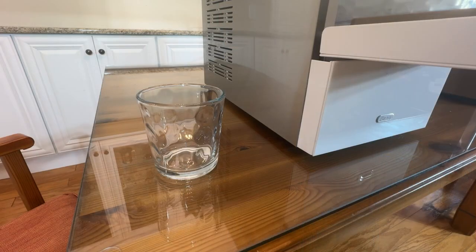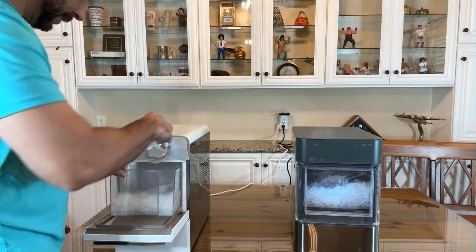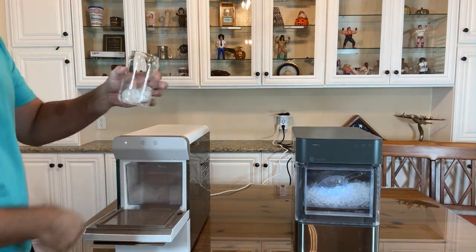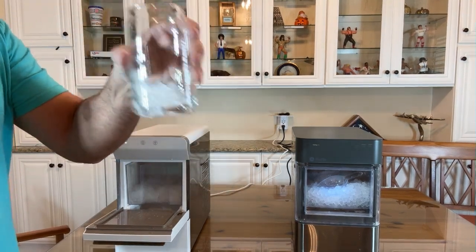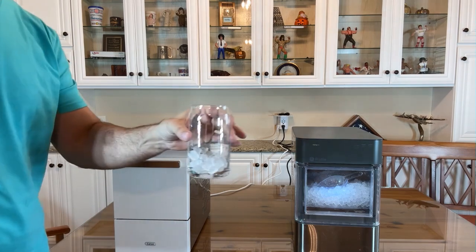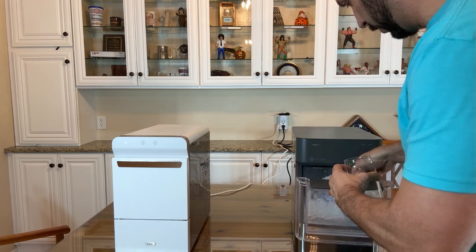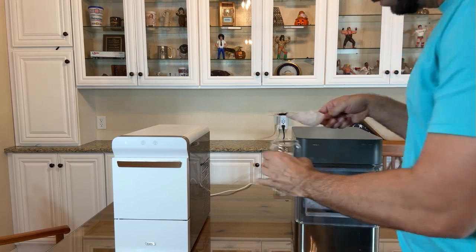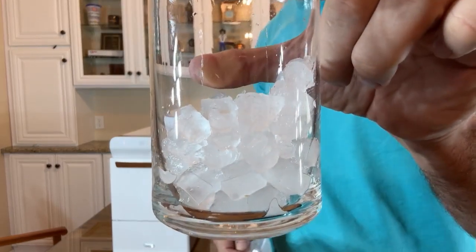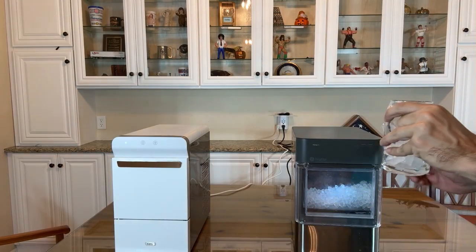When it comes to the actual ice, it's actually very similar in style. First, you're going to see this — a very crunchy, delicious ice. That's almost chewy, right? Then by contrast, this is a very similar ice style. Both are absolutely delicious.